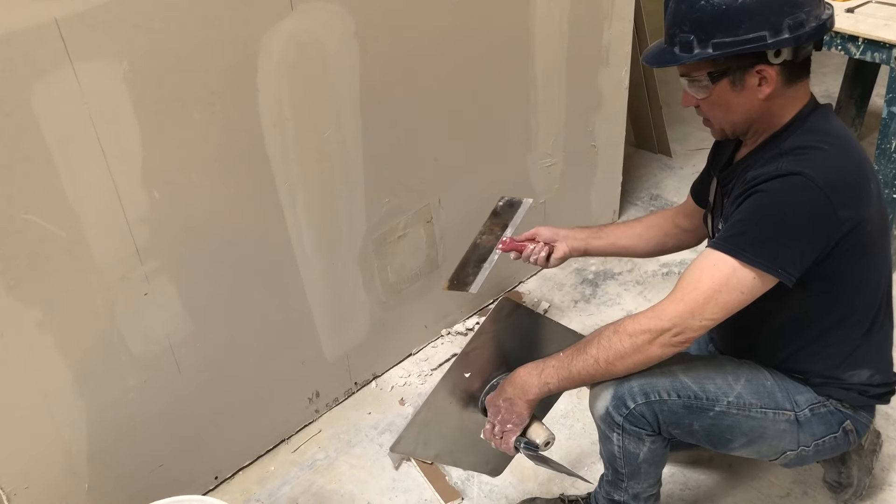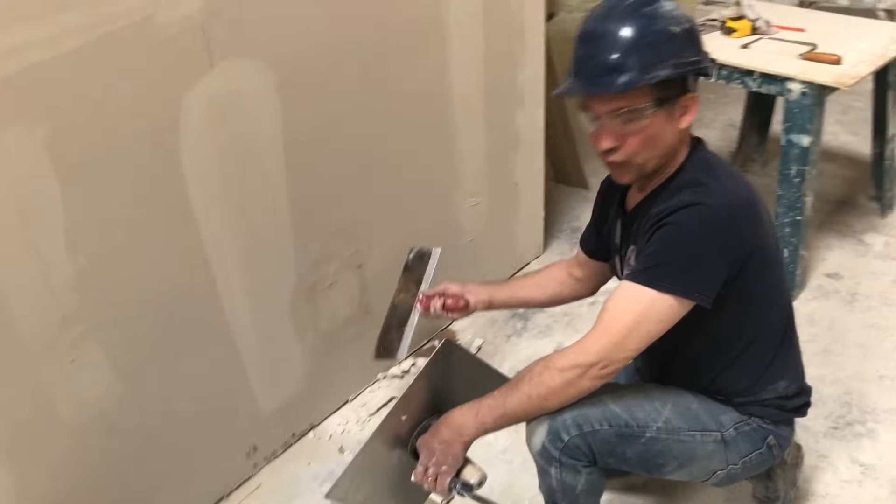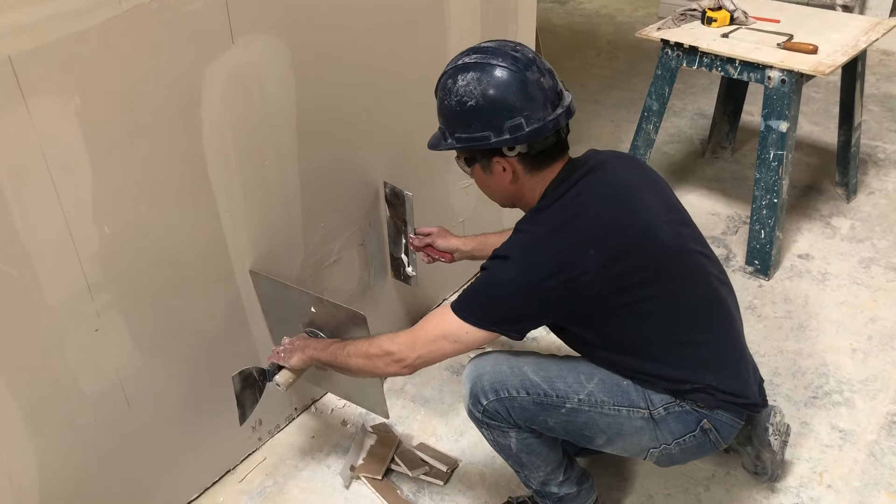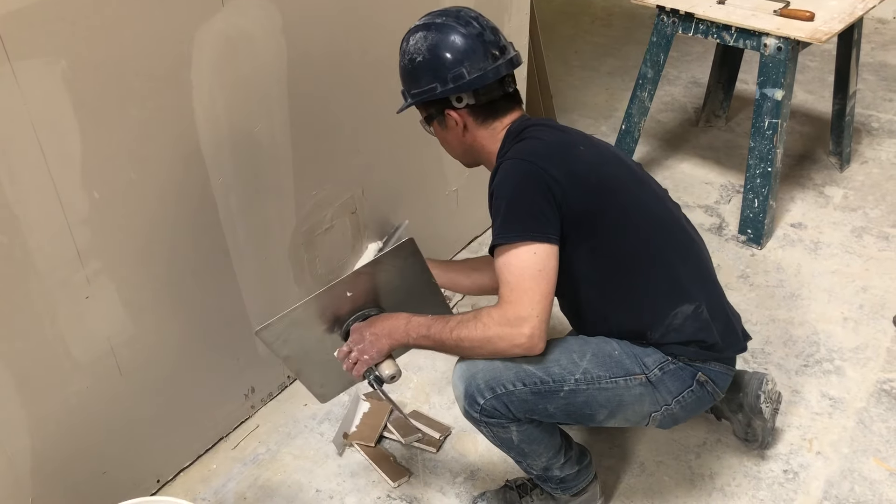Now I'll go ahead and load up the second coat, but you should normally let that dry first. By the time the patch is finished, it's going to be quite substantial — enough to make it all disappear.